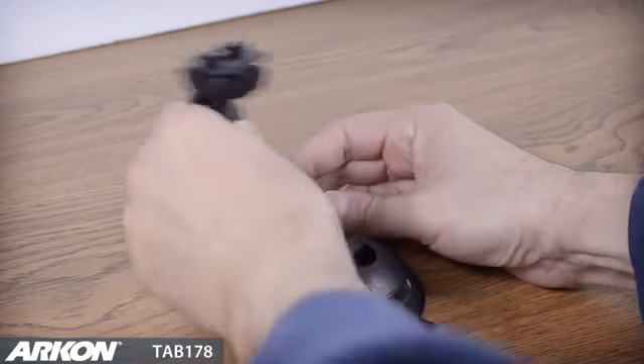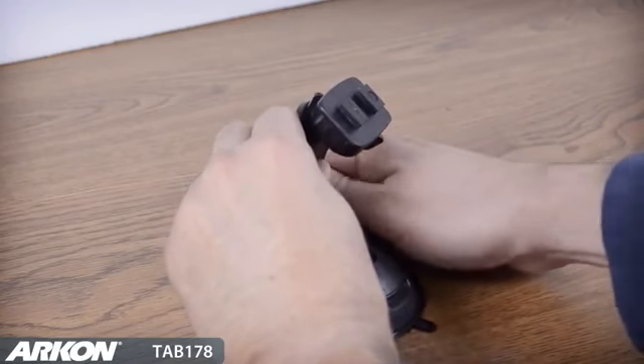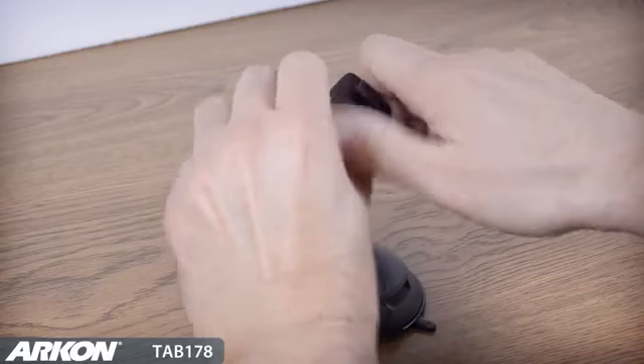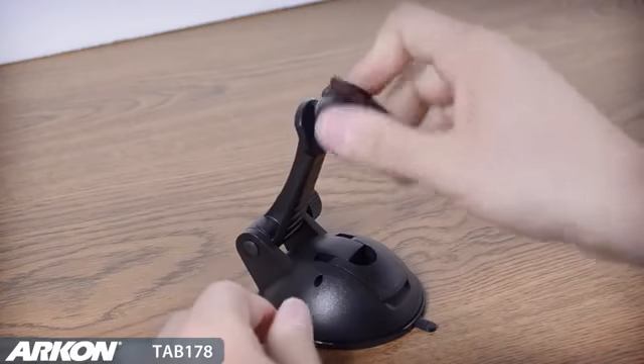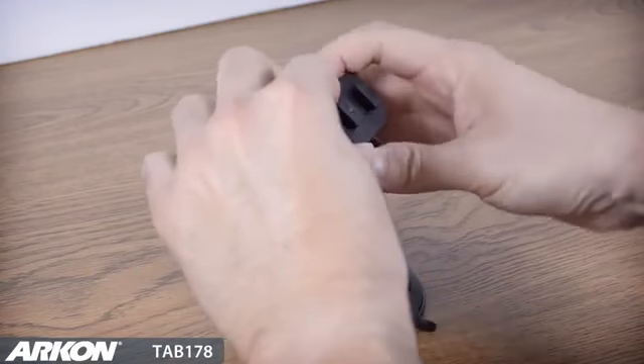An adjustable extension arm allows you to pivot the arm on the mount up or down for the right viewing angle. A swivel adjustment allows you to tilt, rotate, or swivel the device in use easily for portrait or landscape view.